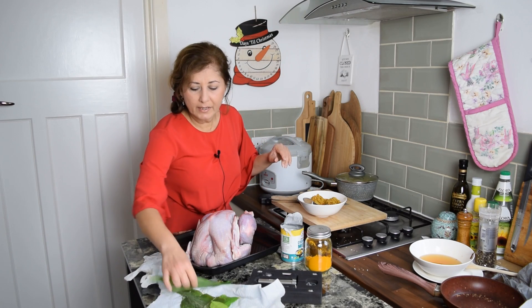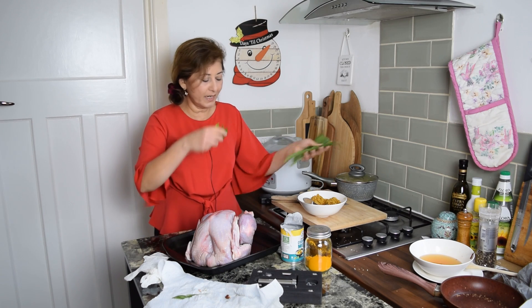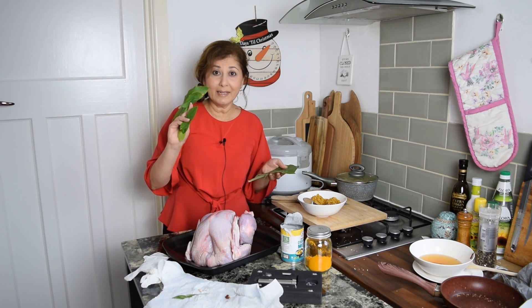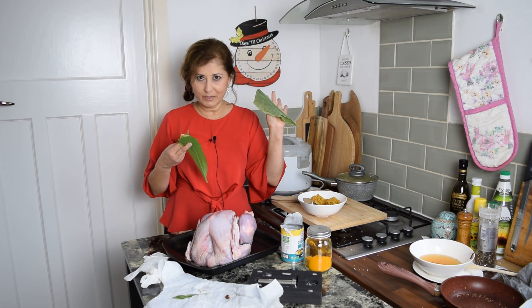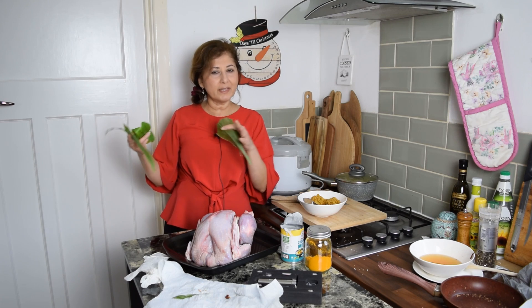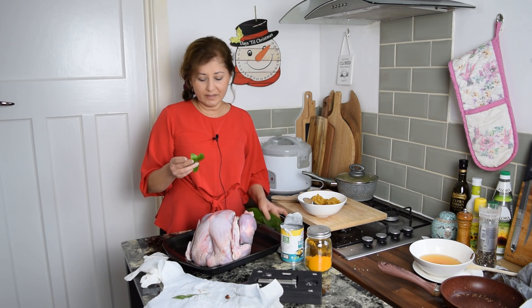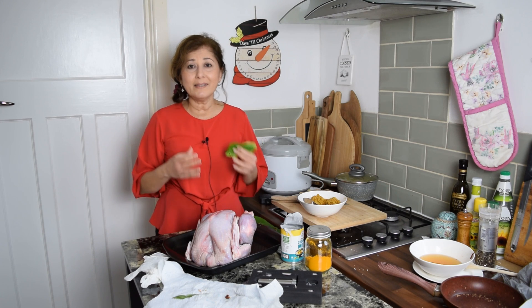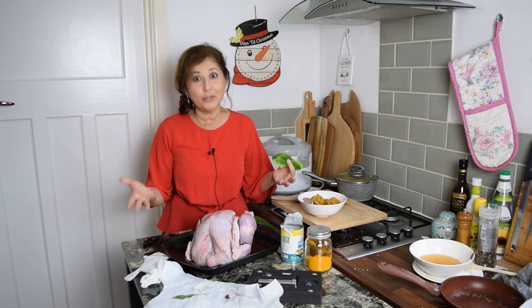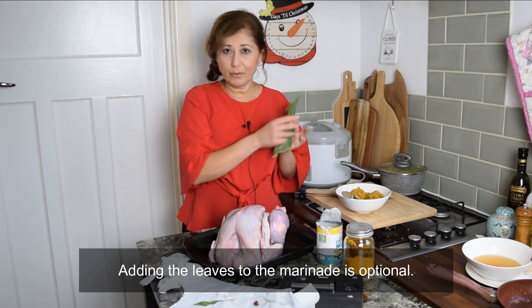I want to quickly touch on the leaves we'll be using. I've got turmeric leaves — probably the only two fresh ones left from my plant, plus what was in the freezer. I chop them off in the summer and freeze them. I've also got kaffir lime leaves from my plant. Kaffir lime leaves are pretty easy to get in the UK. If you have both types of leaves, snip them up, removing the middle vein, and add them to your rendang paste.